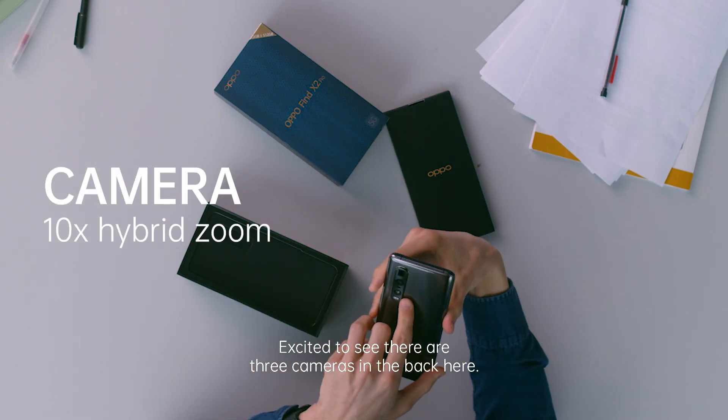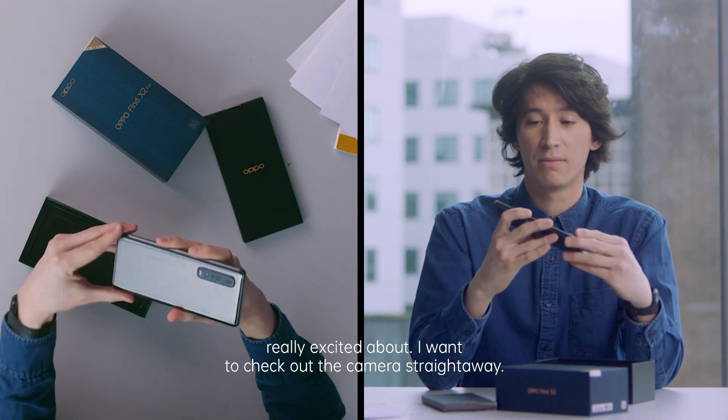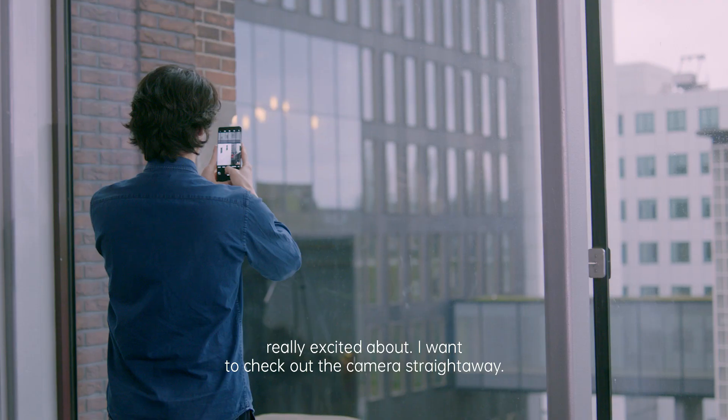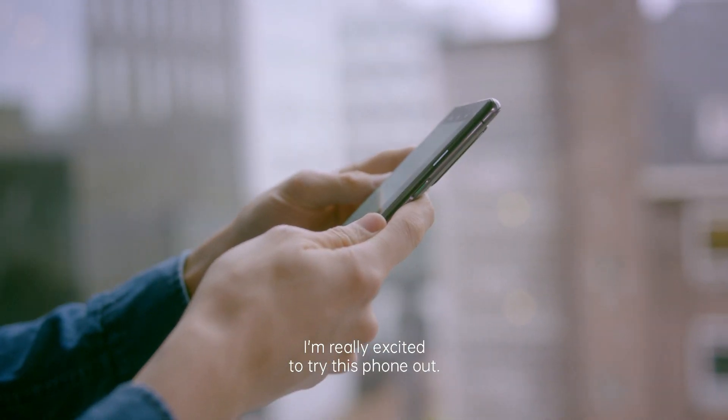This looks really good. Excited to see there are three cameras on the back here. I think that's one of the features that I'm really, really excited about. I want to check out the camera straight away. This is going to be so useful for me. I'm really excited to try this phone out.